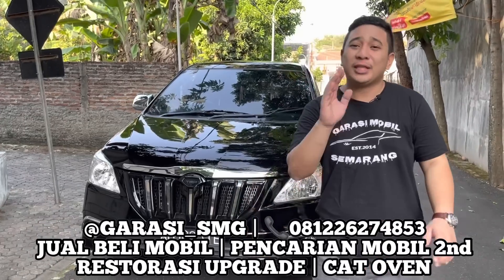Lanjut ke bagian belakang. Bagian belakang rubahannya itu adalah dari bumper bagian belakang, top lamp, trunk list, light mata kucing, list krom kaca, spoiler luxury. Itulah rubahan yang kita lakukan di bagian penampilan belakang dari Innova punyanya Om Iksan ini.